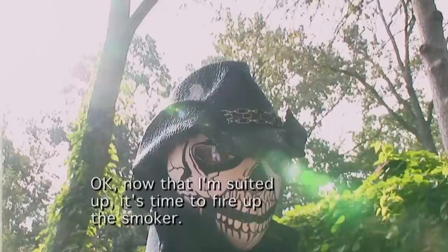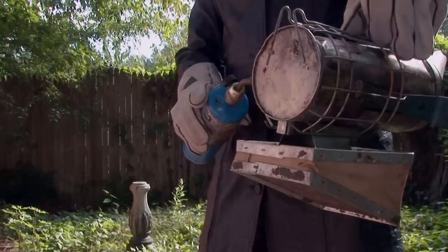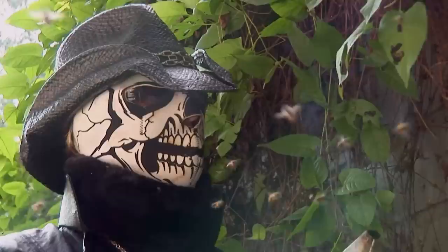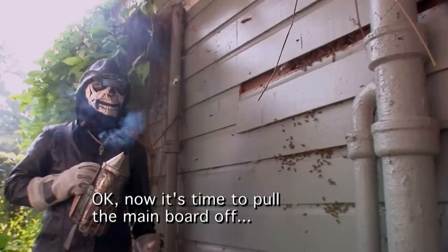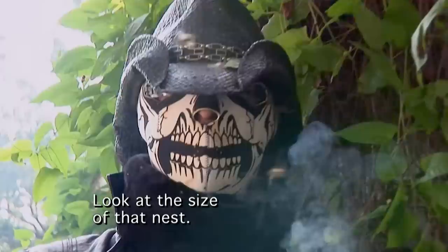Now that I'm suited up, it's time to fire up the smoker. I took some pecans and started burning them to create the smoke. What's up, boys? It's Vexcon Moving Company. What I'm doing right now is calming these bees down with this smoke — it makes them a lot more gentle so I can remove these vines. Now it's time to pull the main board off. Here we go. Look at the size of that nest — that thing's monstrous.